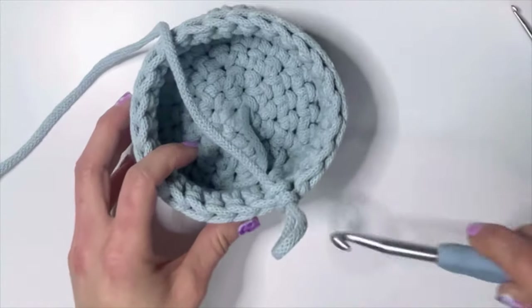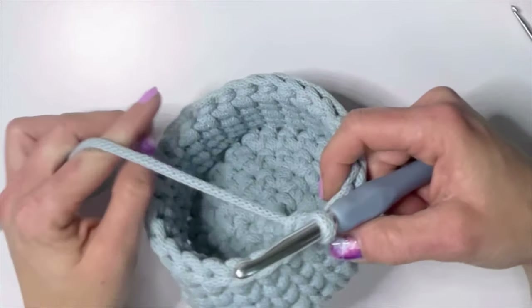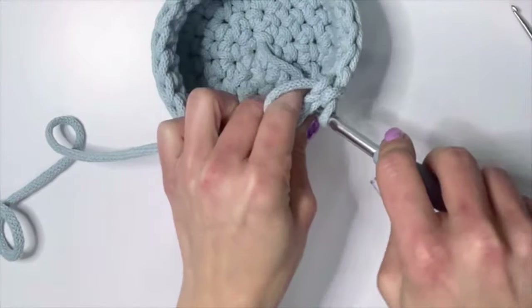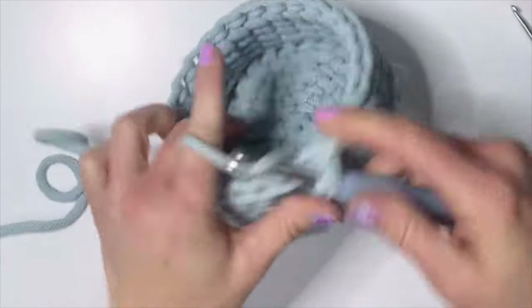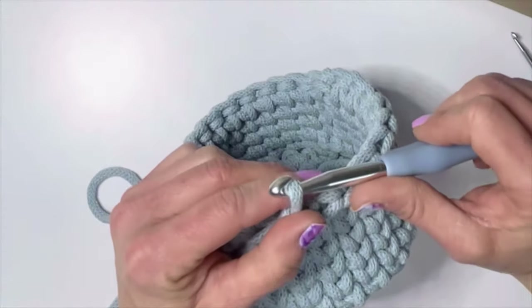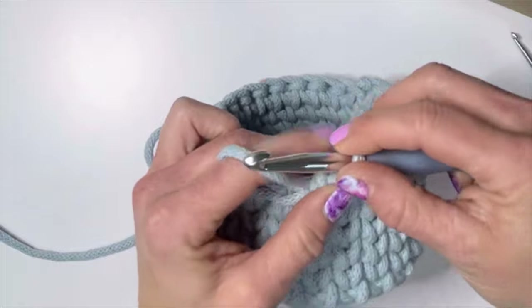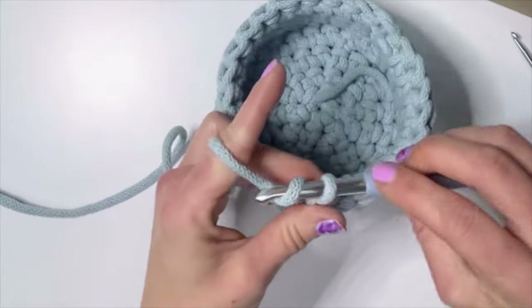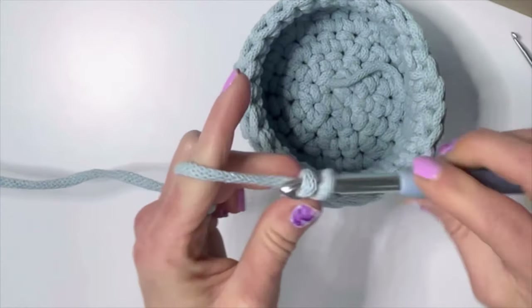Once you get here, this is our top row where we're going to make the ears. I already did the invisible join. We're going to do basket stitches — we're going to do ten of them to get ourselves to the front so we can start making the ears. Once you get to your tenth stitch that brings you to the front, then you're going to chain six: one, two, three, four, five, and six.